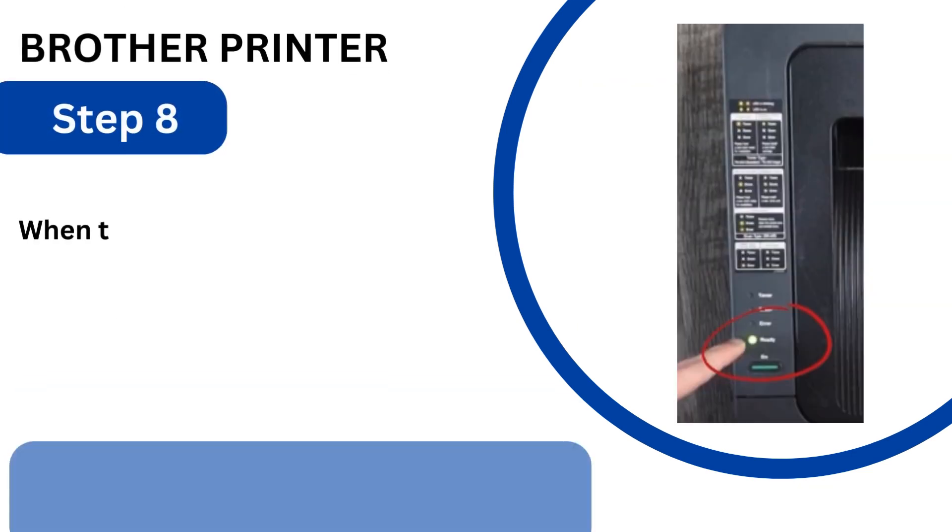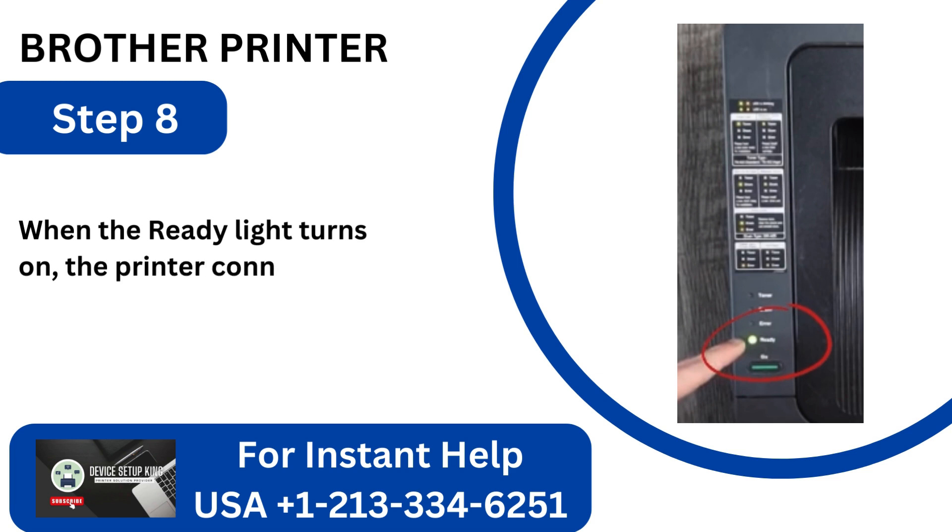Step 8: When the ready light turns on, the printer connects to the Wi-Fi network successfully.